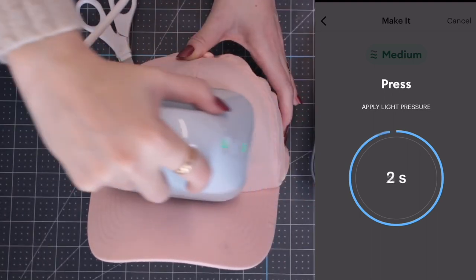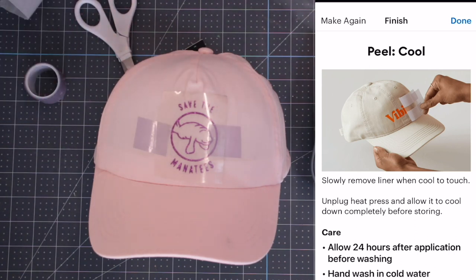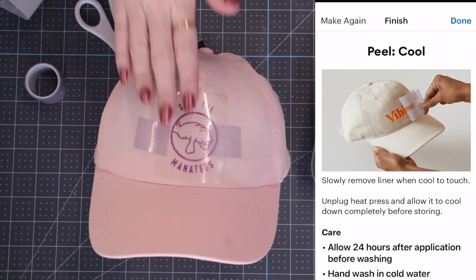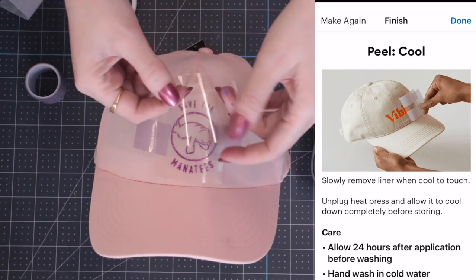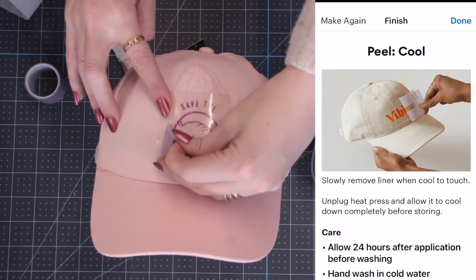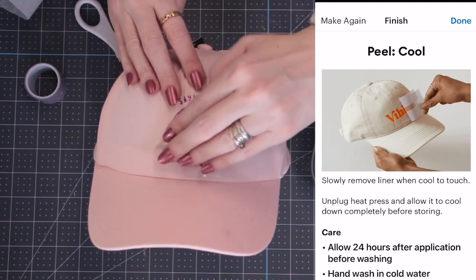Making sure it's nice and flush against the hat form is key, and you don't want it too close to the bill either. That's done — it's telling us to cool peel. We're going to go in with a second layer which is holographic. Note: if a second or subsequent layer's carrier sheet doesn't cover the previous design, come in with a Teflon sheet or butcher paper. Once cooled, peel back the tape and gently roll off the carrier sheet — rolling rather than pulling works really well.